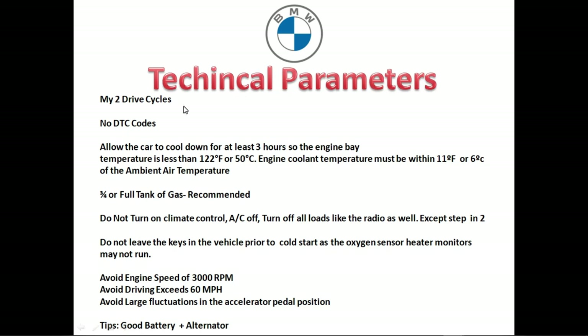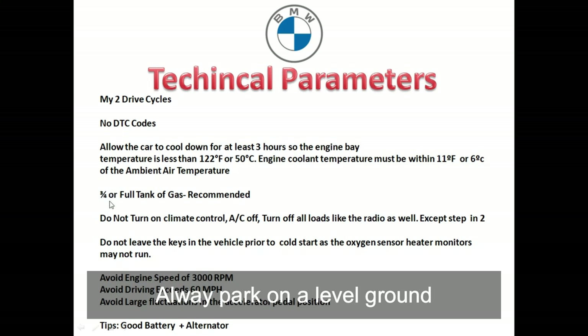In this video I'm going to show you two different drive cycles for the BMW. I like the very first drive cycle the best, and for an older BMW like a 3 Series, I'm going to cover a simpler drive cycle. You cannot have any diagnostic trouble codes that are pending. Allow the vehicle to cool off for at least three hours — eight hours is preferred. Make sure the engine coolant temperature is less than 122 degrees Fahrenheit and within 11 degrees of the outside air. Fill up the gas tank about 75% or a full tank — the three-quarters tank is really the sweet spot.